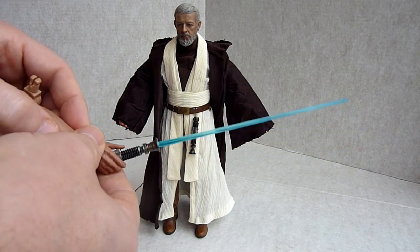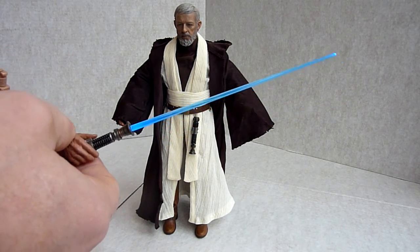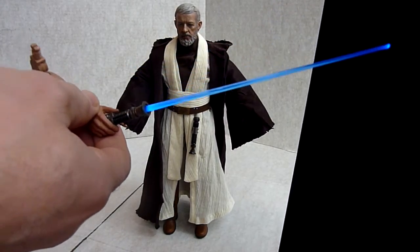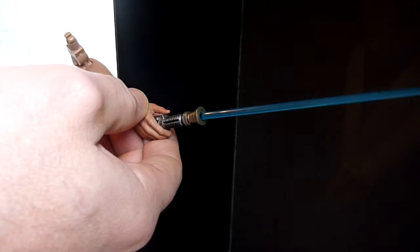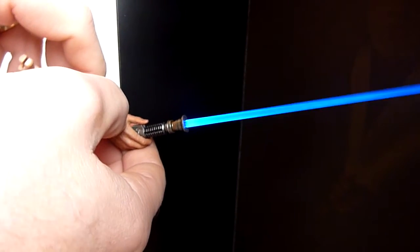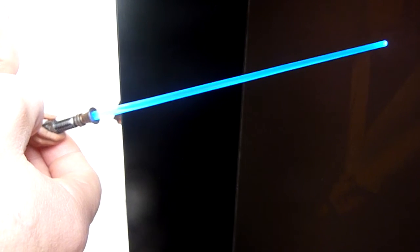Another good feature is the extra arm you get — you unplug his arm from just above the elbow and plug this one in. It might not show up here, you can probably barely see it actually. Let me get a bit of shade on it — that's a bit better. It does have a really nice light-up effect, and it glows really well right to the end. I'm quite pleased with that, it's not bad at all.